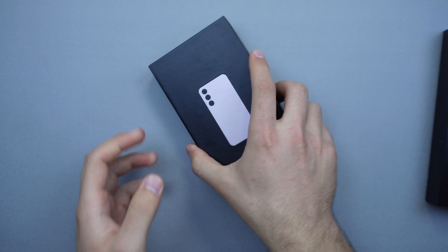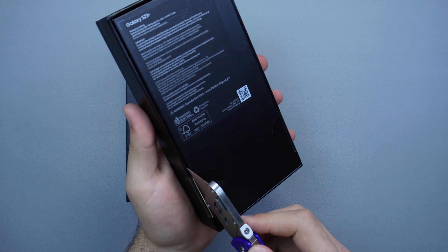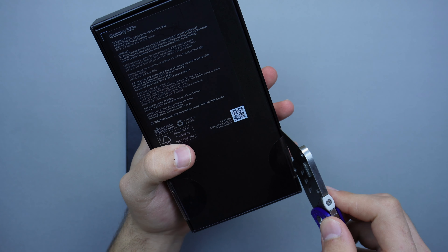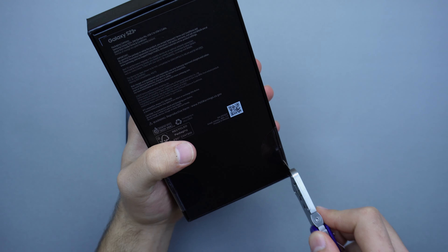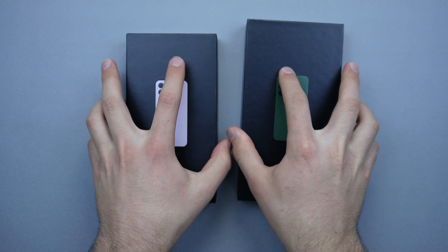The S23 Plus is going to be 256GB with 8GB of RAM as well. They both rock the Snapdragon 8 Gen 2 for Samsung chipset, which is wonderful. From the Geekbench scores I've seen from other people, it looks really nice and feels like one of the best chipsets they've made so far.